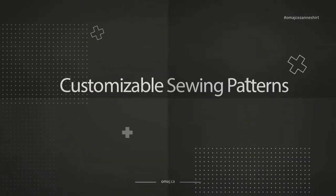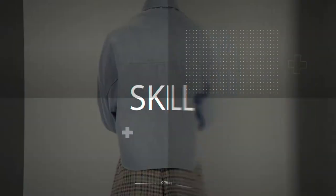Today we'll be sewing the Cezanne shirt. All sections are timestamped below for your reference.